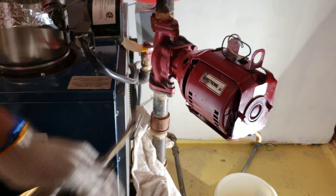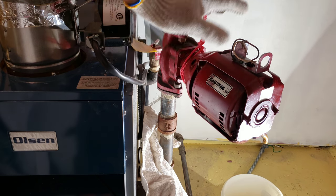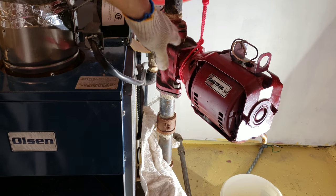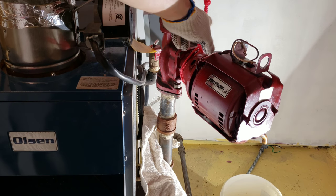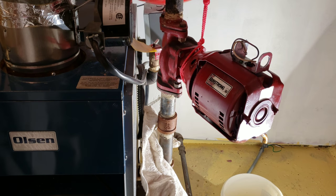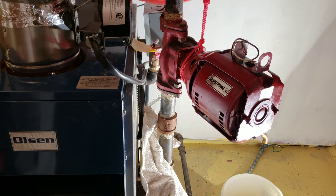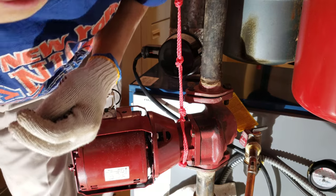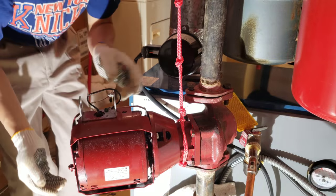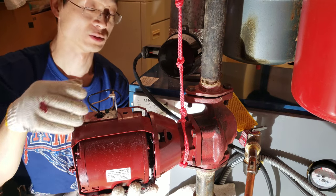I can hear the air hissing out, so that's fine — let it drain everything else out, then I'll continue. As I was loosening the nuts, I felt the motor dropping because of how heavy it is. So what I did was tie a rope so it's supported by the pipe, so it doesn't fall straight down once I finish loosening all the nuts. All the nuts have been loosened so I can pull out the bolts.